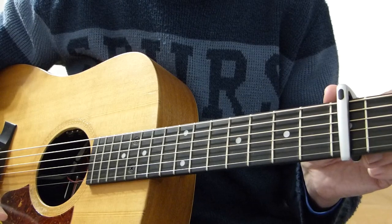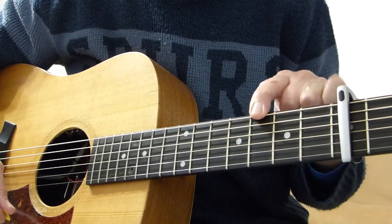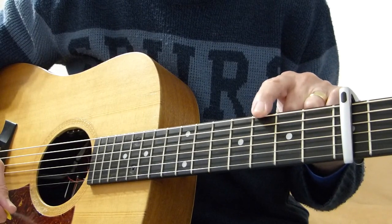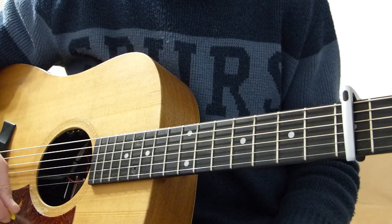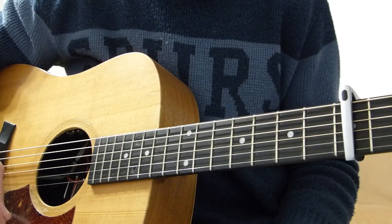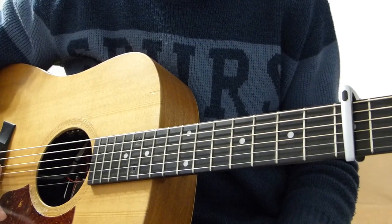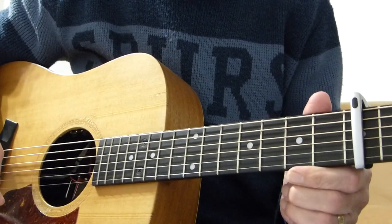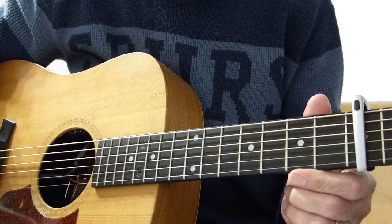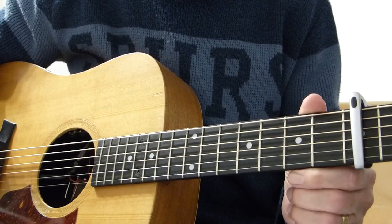If you want to play along with the original version, play exactly what I'm about to show you but with a capo on the eighth fret. It's quite high, this song, just to let you know. So I'm going to play you through my version of the intro, the first verse and the first chorus, and then I'll break that down and show you how I played it. You will then have 98% of the song sorted because it just repeats first verse and chorus several times after that.